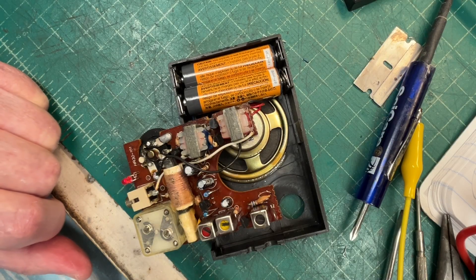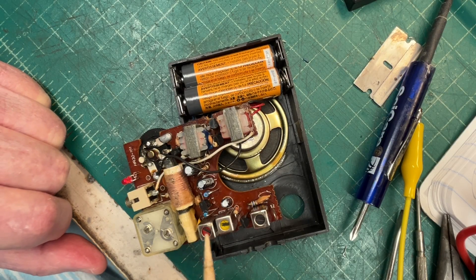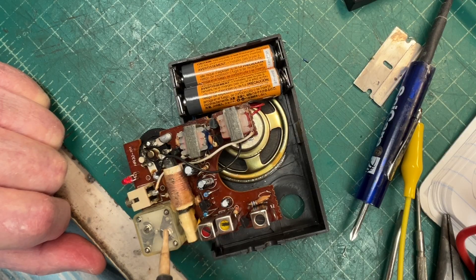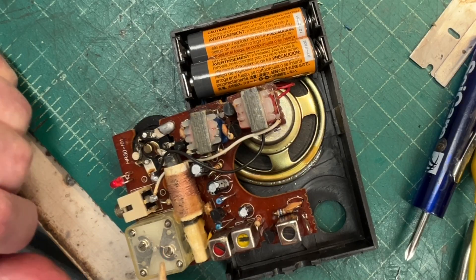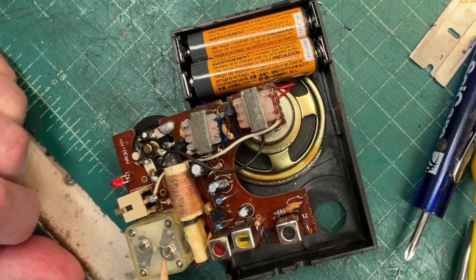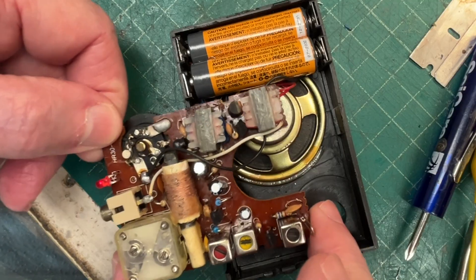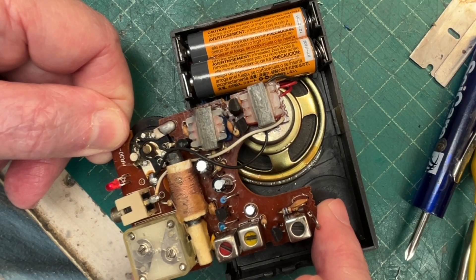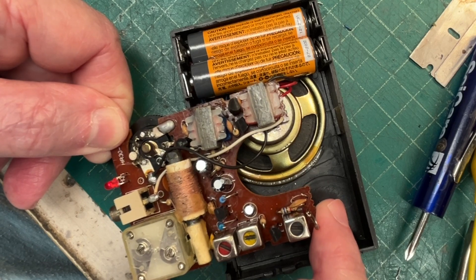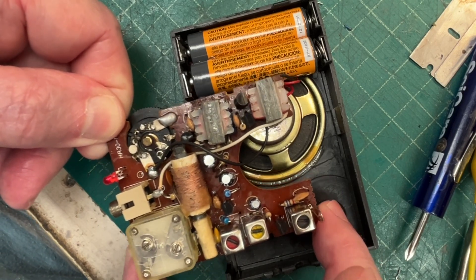I've had this little transistor radio for a while and never finished troubleshooting it. I've already replaced all the electrolytic caps, but you can hear it playing in the background — the sensitivity is very poor on this little five-transistor receiver. I also get a lot of distortion, and at the low end it drops out completely.